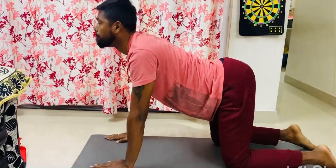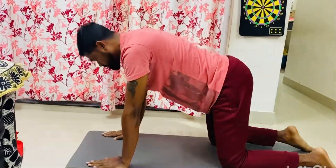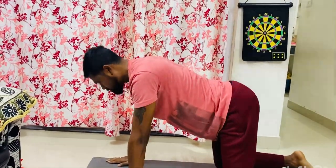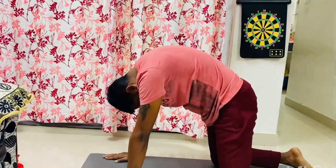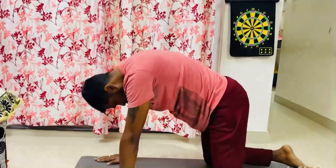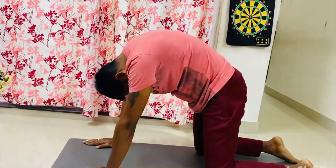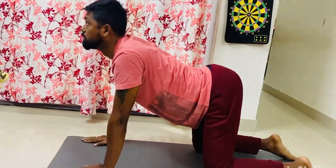You can repeat this for 10 counts, or hold it for 10 seconds, and continue doing it for 10 counts, then three reps each day. It will be very effective, and you can also add this with other poses as well. That's how it is done.